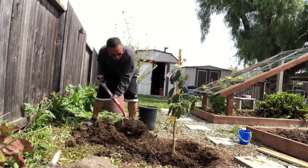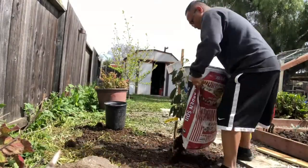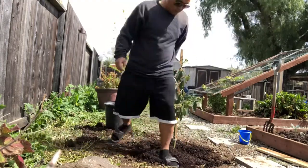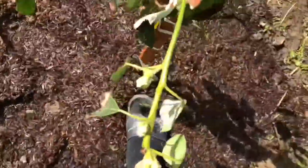Fill her back up. Add a little soil. That's enough. I want to make sure it's nice and tight in there. That feels good.